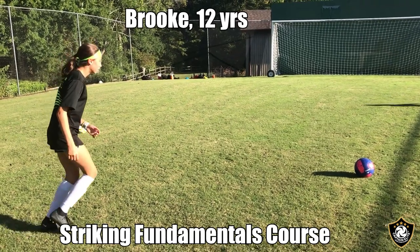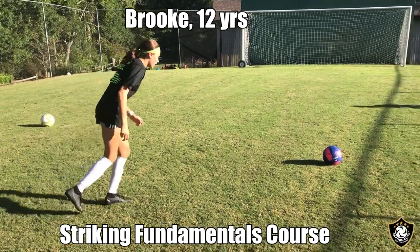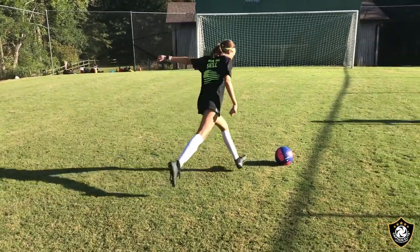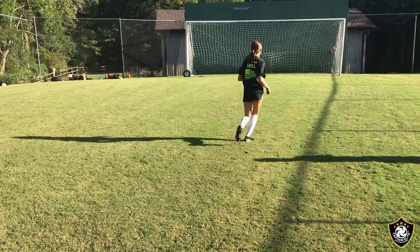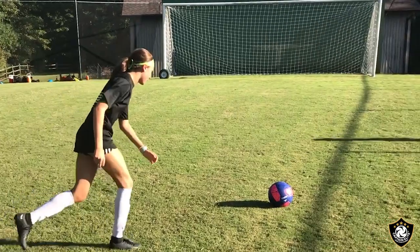Hey guys, let's take a look at one of the best strikes of our 12 Strong striking training. Really nice strike — driven outside power. Now let's break it down a little bit.